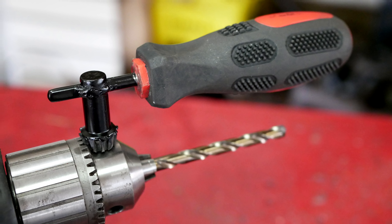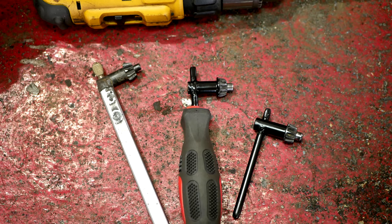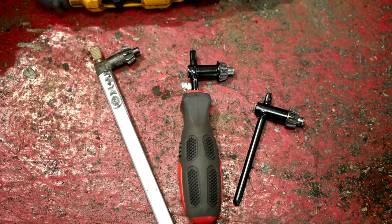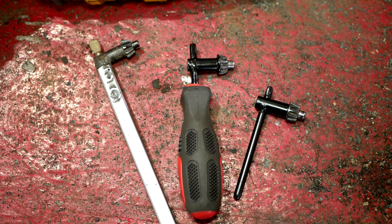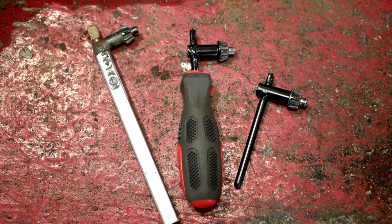I just figured that I would share this process and some of the ideas that we came up with. Just kind of winging it and trying to problem solve along your way in the garage is one of my favorite things to do. And while it doesn't always go this way, this time we came out of it with some useful new tools.